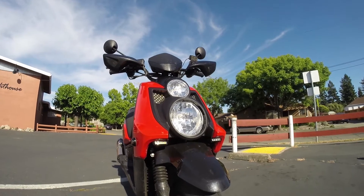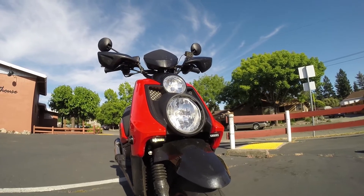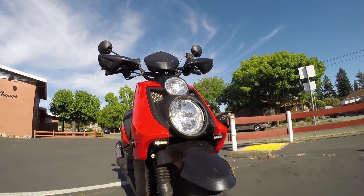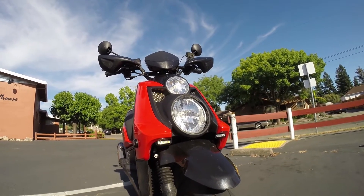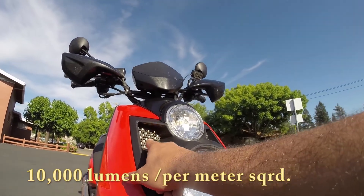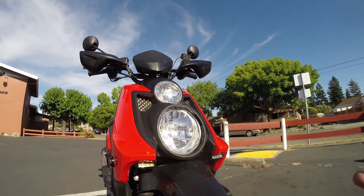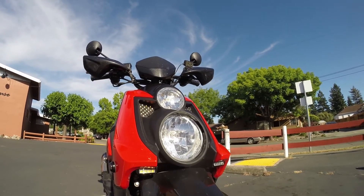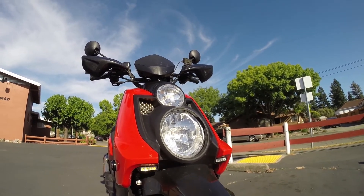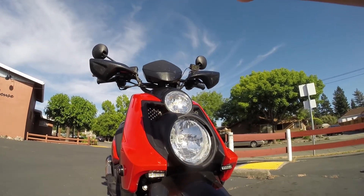Is it bright enough? I'm leaning towards no. Nothing is going to beat the sun — the scooter is facing directly at it. I think I read somewhere it's a thousand lumens per square meter, and there's no way these little LEDs are putting off more than that. So no, nothing is going to shine brighter than the sun, and the scooter is facing directly into it, so we're definitely making a challenge out of this. But if we add a little shade, you can see how much brighter they get.